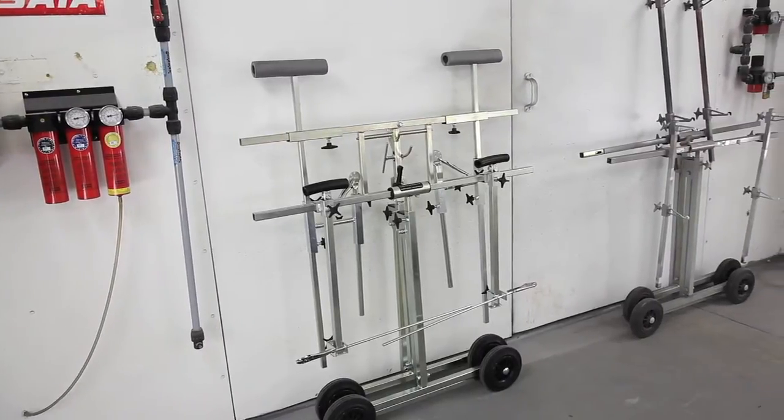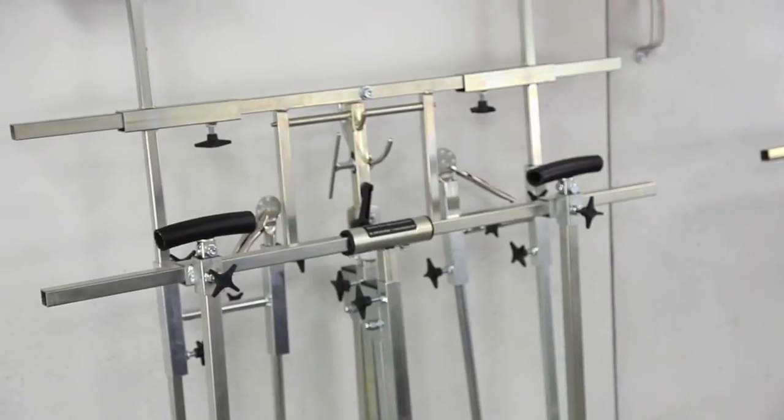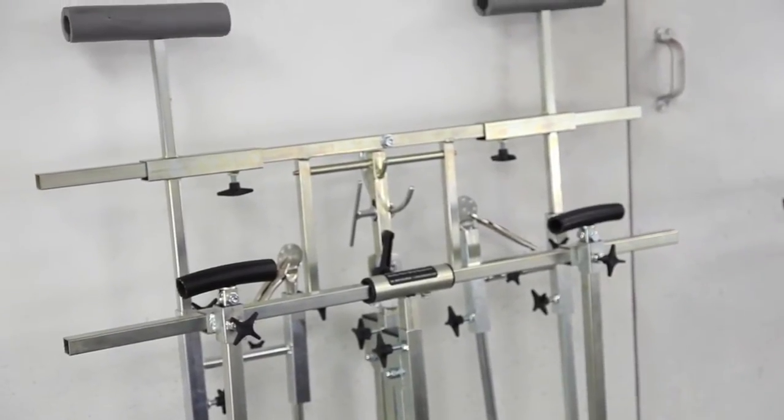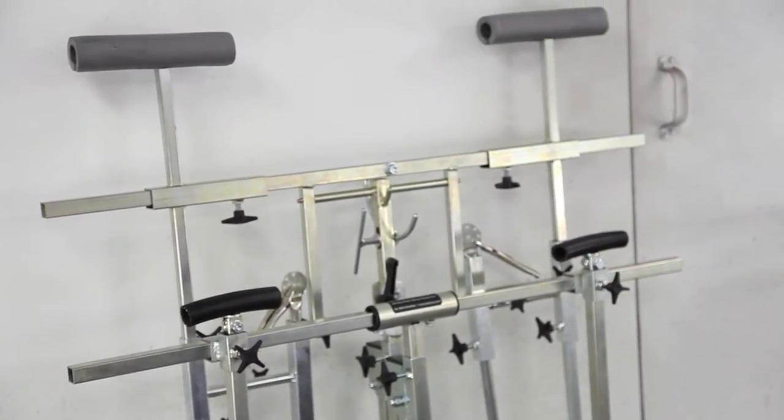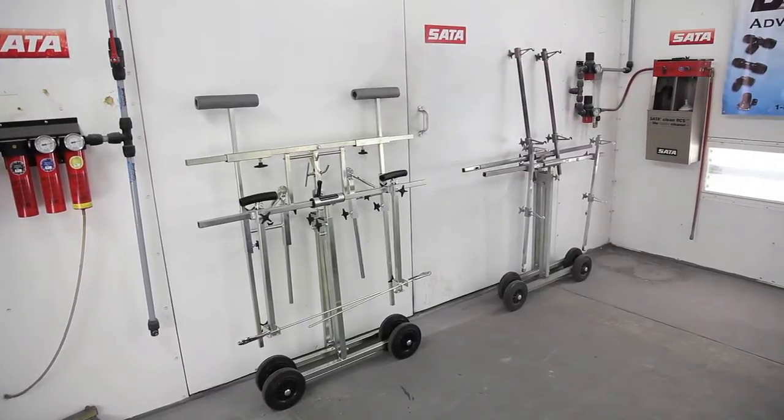Flexible stands also take up a lot less space when you're storing them and they're not in use. They only take up a six-inch space away from the wall, so you can stack as many of them as you want and they'll only take up six inches each. When you invert all the parts on them, they'll be about three feet high and three feet wide, so they take up a lot less space than most of the competing stands in the marketplace.